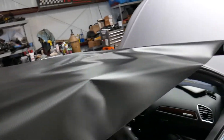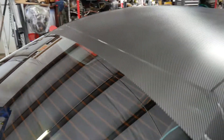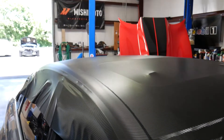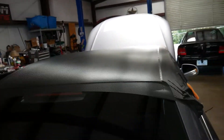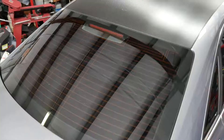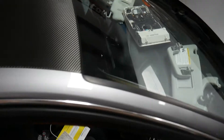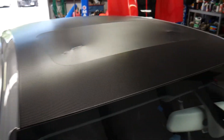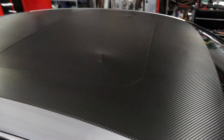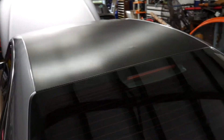We've got the vinyl laid out — going to trim the excess right here, then peel the back and get after it. Got it pretty much laid and we're going to go through and start doing some of the trimming. Once we get it trimmed out we'll pull our cut tape, trim out the sunroof, and then do our post heat and get this baby back together. Getting there — got the back trimmed out, sides trimmed out, front trimmed out, it is really coming together. Going to get the sunroof straightened out and we'll be about done. Carbon is looking good.